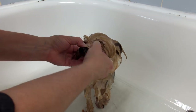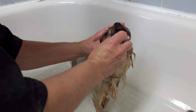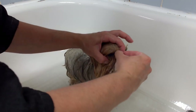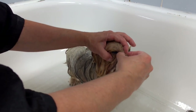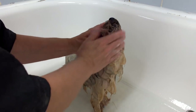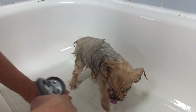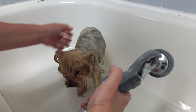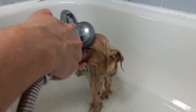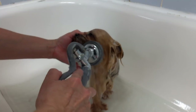In the corners of the eyes you can just use your nail to loosen up the crusty stuff. The remaining discoloration is just staining on the fur — that doesn't come out. When I rinse, I rinse the face first because you don't want soap sitting near the eyes or mouth where they'll lick it.